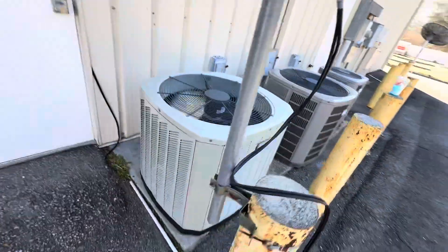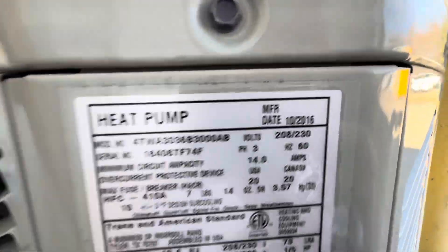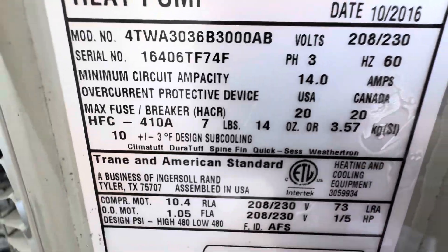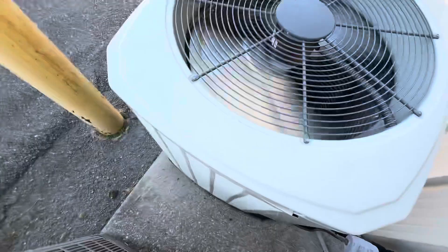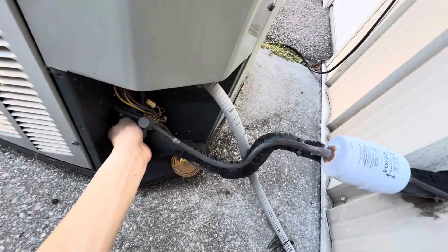I got it starting up back in May. It's from October of 2016, three-ton. It's got a line full of pressure. Nice and cold.